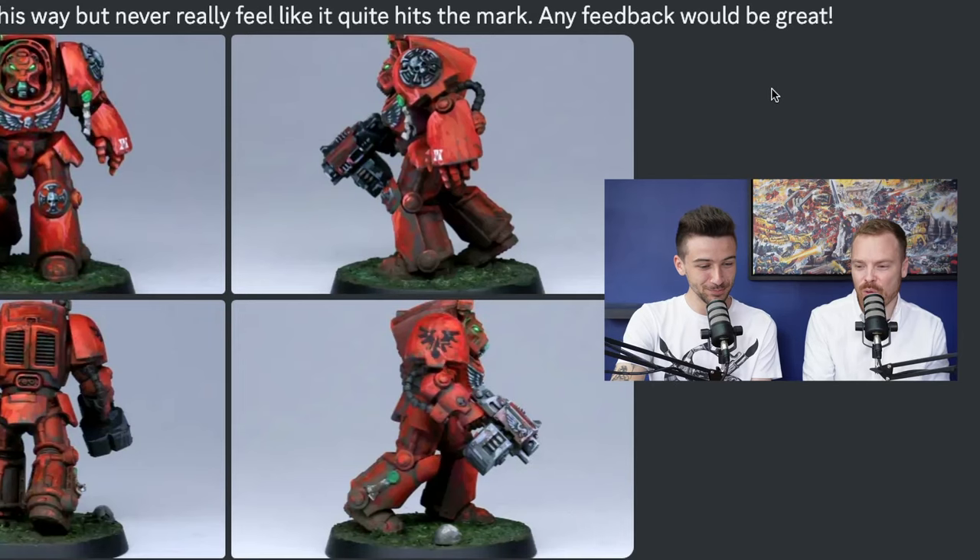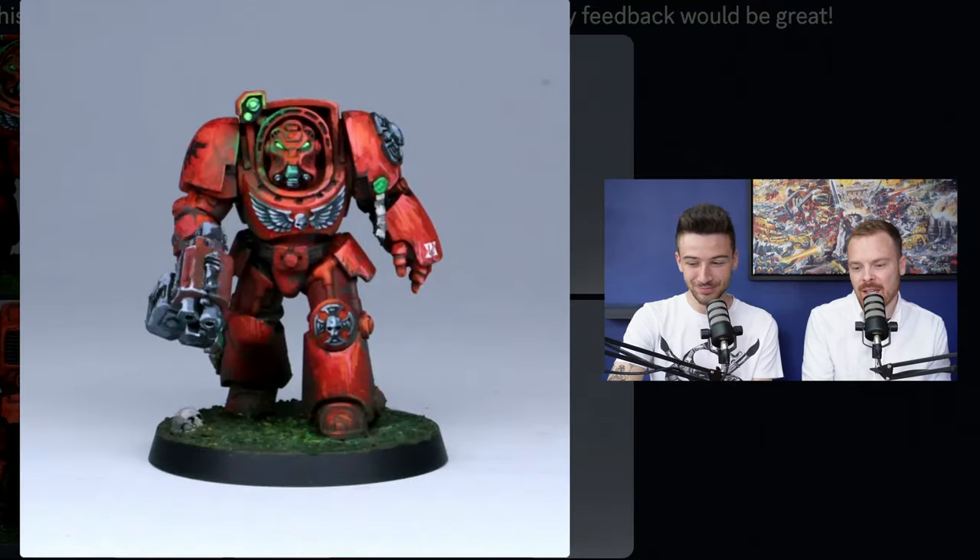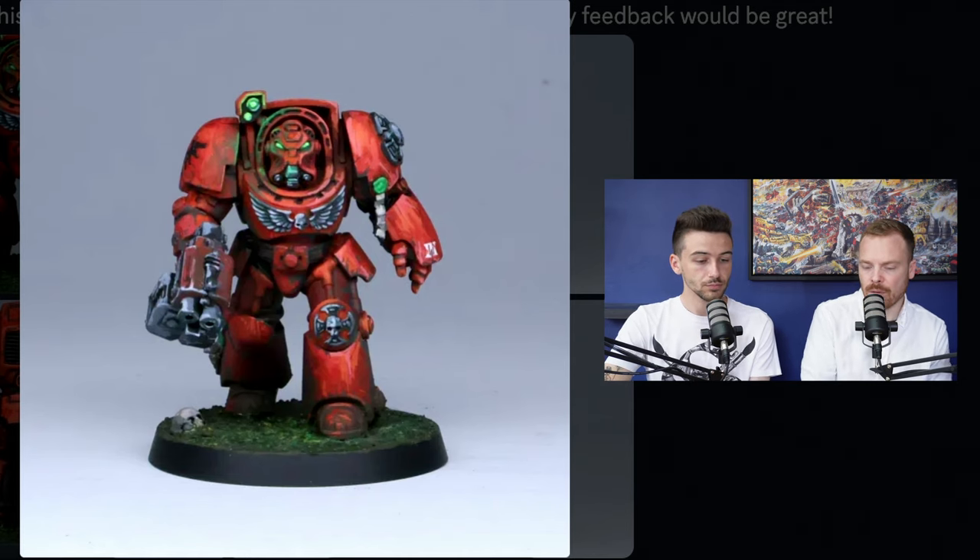Our next submission is from Chris Minipaints, who has a Leviathan Terminator painted in a more arty style. I think you've really done well — irrelevant of chapter, the way you've painted it looks like a piece of artwork rather than a miniature, which is really good. I really love the subtlety of the object source lighting on the side of the helm from the optics above the head, and the subtle catch light on the shoulder pad trim and the side of the head just works really well.